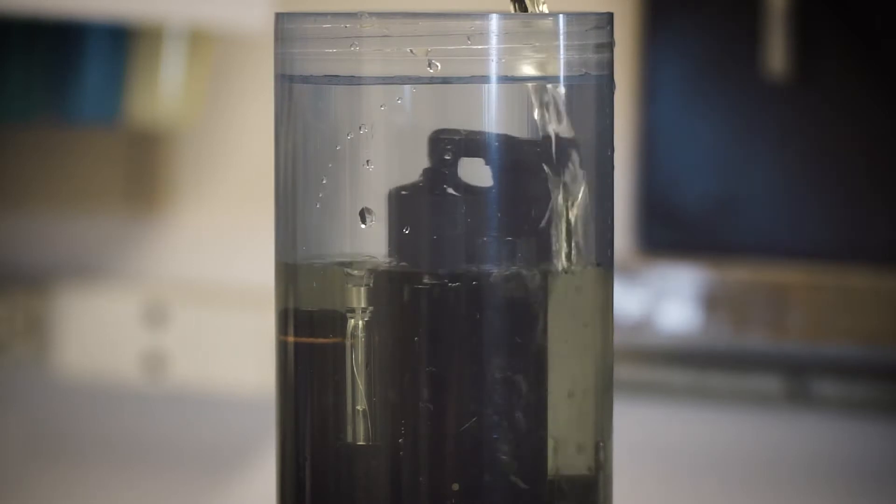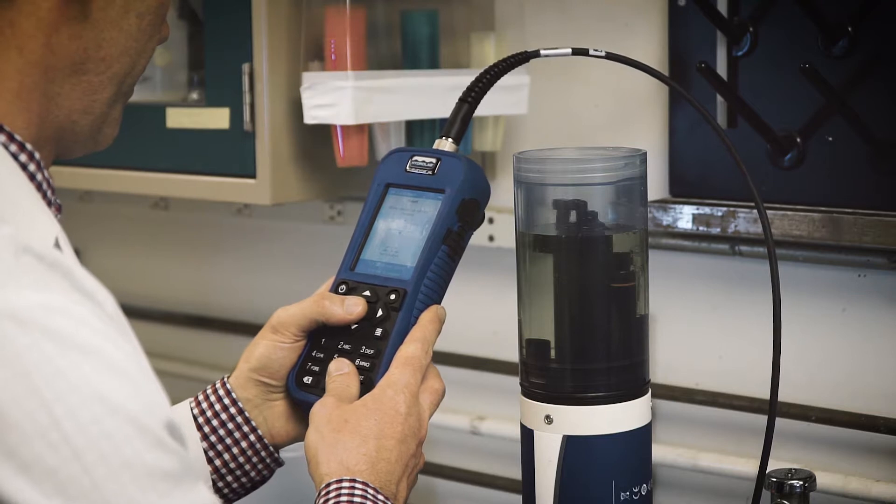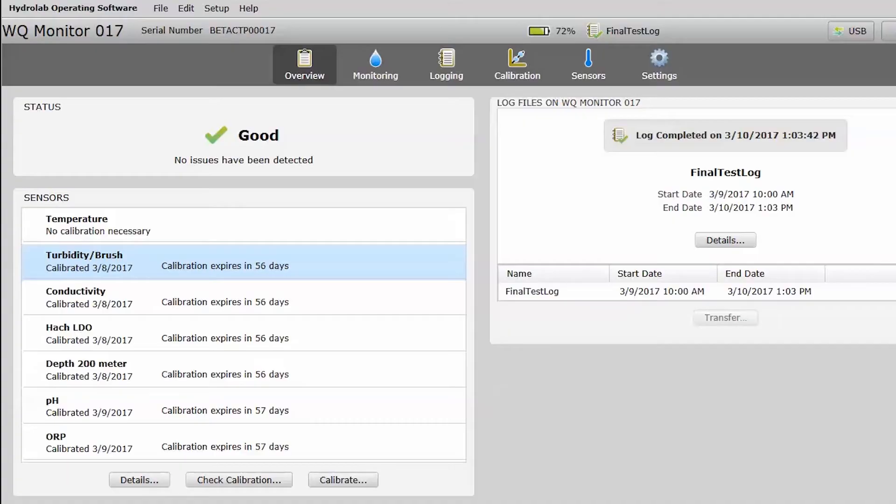You can view data, store, calibrate and configure HydroLab sondes with the handheld Surveyor HL, or view on a tablet or rugged laptop using the simple and intuitive guided software.